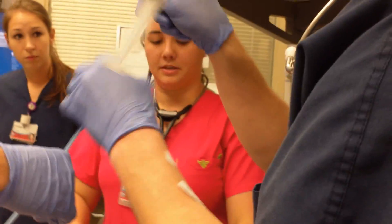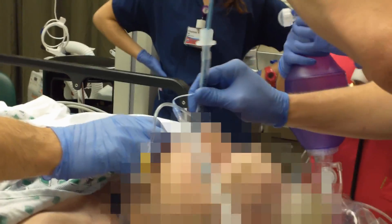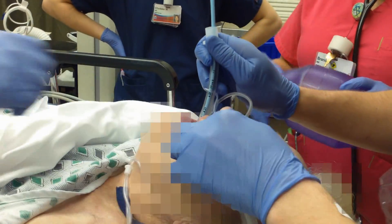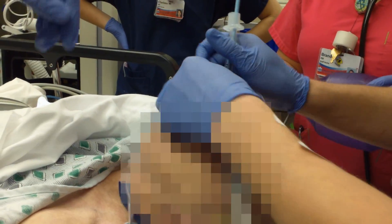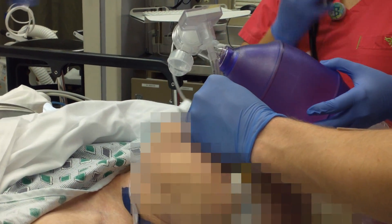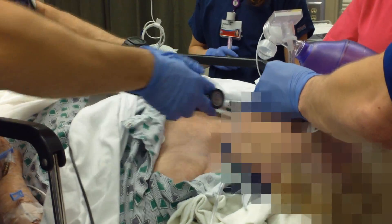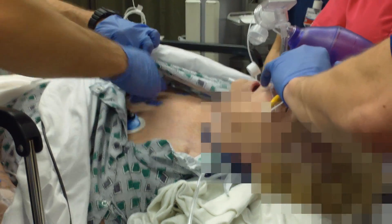You're good. Take the stylet out, please. Dr. Miller, will you turn the airway bag up a little for a minute? 23 at the teeth. Good color change, good color change, good chest rise, breath sounds bilaterally. Good job.